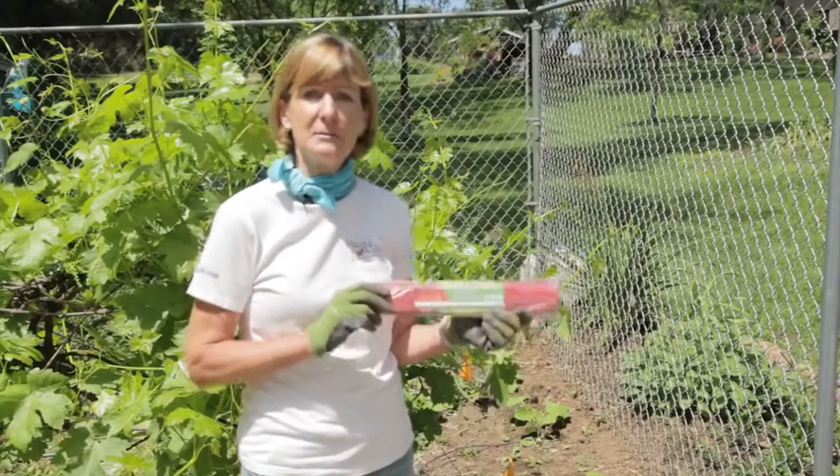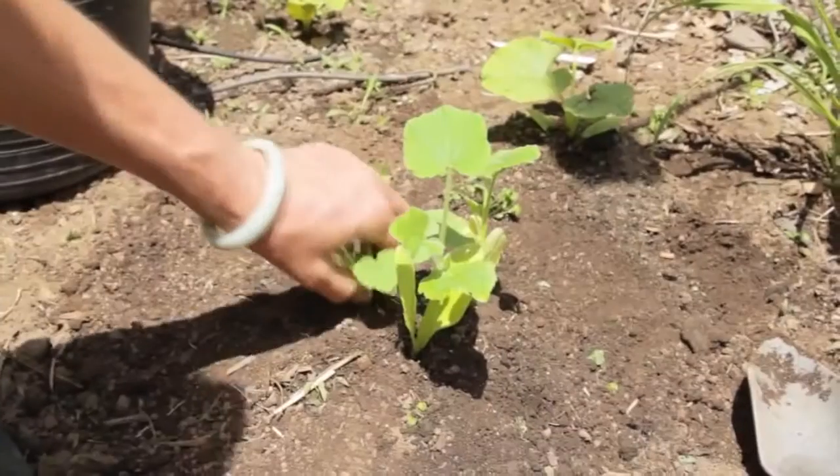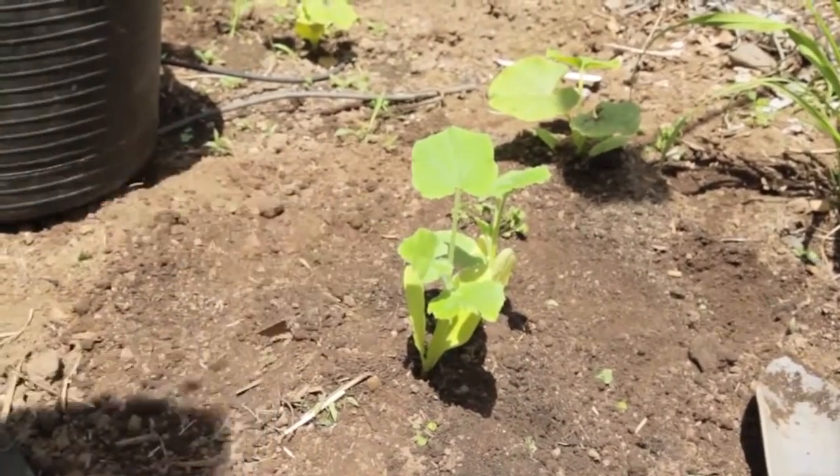To speed up the planting time, you can put down some plastic mulch — that will heat up the soil. When they sprout and have two true leaves, thin to 2 to 3 plants per hill.